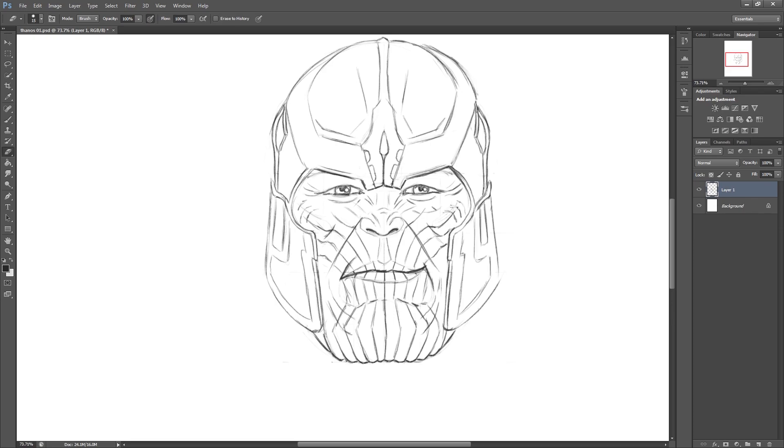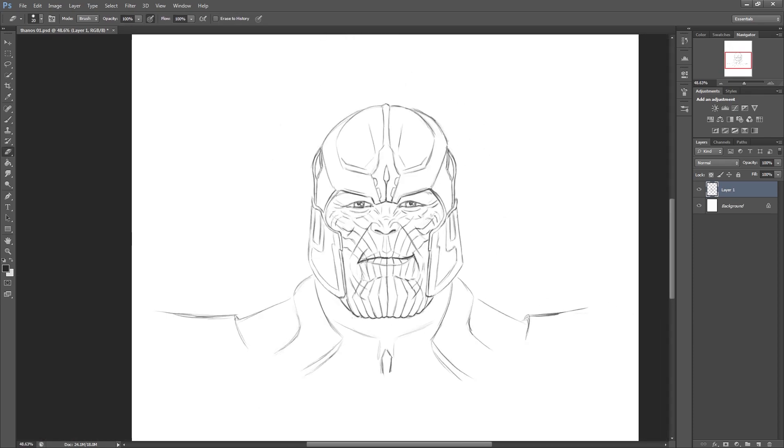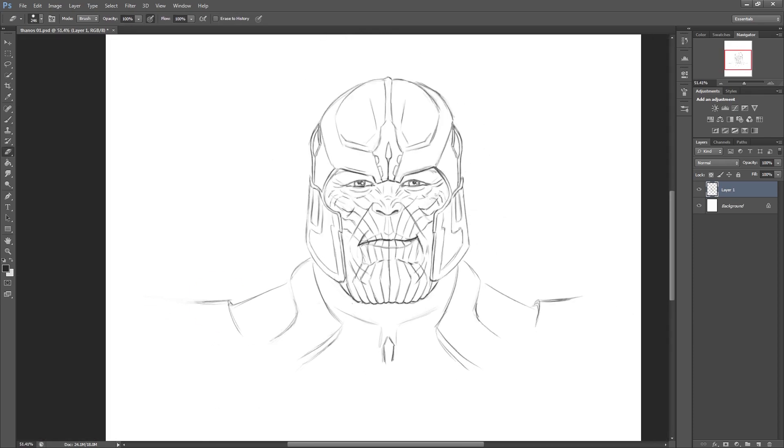I'm pretty happy with the head at this point, so I'm just going to very roughly draw in a little bit of his upper body - some of his neck and shoulders. I'm not going into much detail at all here, but it still adds quite a bit to the piece. A head on its own usually looks a little bit out of place, so adding some shoulders and a neck can look pretty cool. He has absolutely enormous shoulder pads, so the image ended up a lot wider than I was expecting. I didn't really draw this bit exact - I just sort of simplified it.